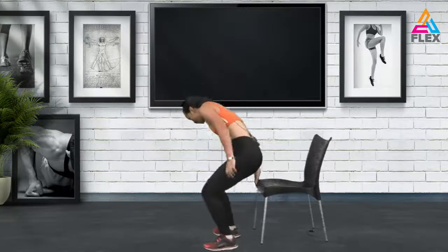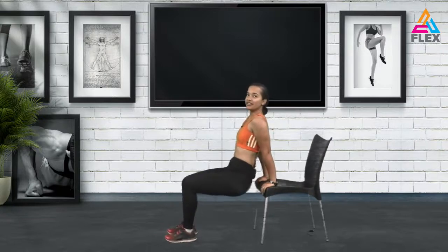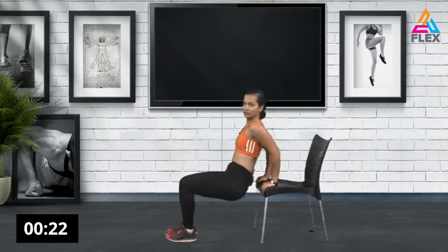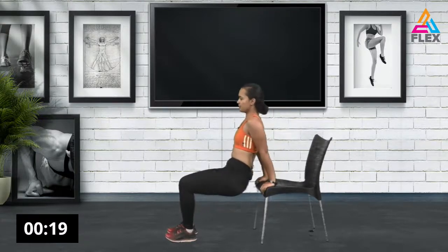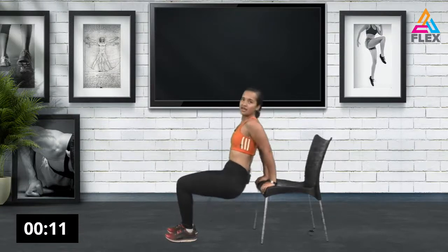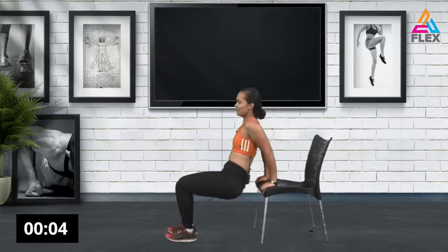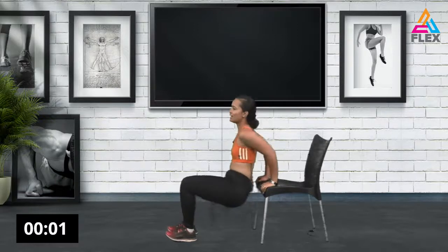Alright, today we're going to work out with our chair, so grab your chair. We're going to start with a tricep dip first, starting with a more difficult movement so we can get our arms ready without tiring them out too much. Have your legs at a 90-degree angle and go down — use this to work on the triceps and the flabbiness in your arms. Keep that back straight. Six, five, four, three, two, and one.